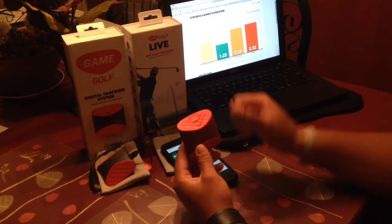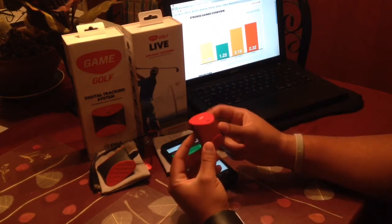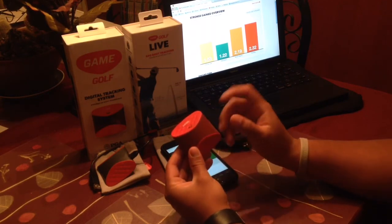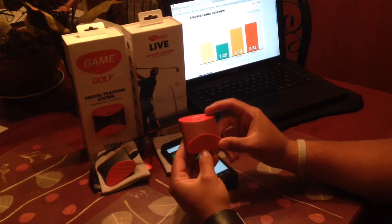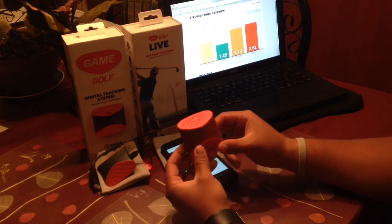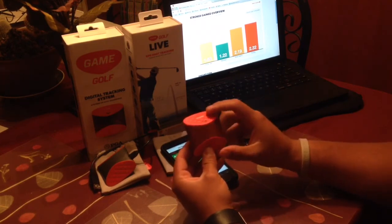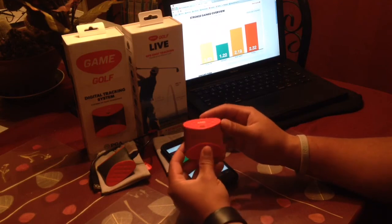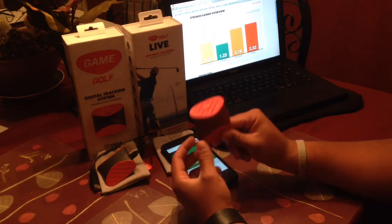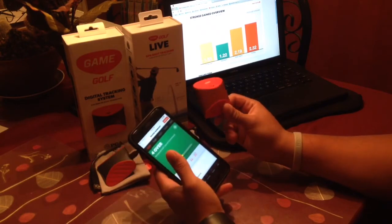For the quick review, I have to say I am super stoked about the new Game Golf Live device. I'm going to do a one-month full review — I have two rounds under my belt. The device is very reliable: after two hours of charge time you get 10 hours of gameplay, and after two rounds I still have 44% battery, which is awesome.